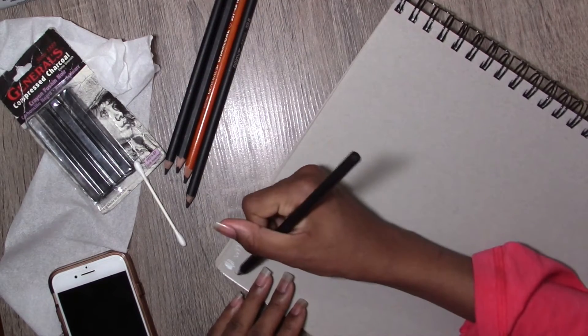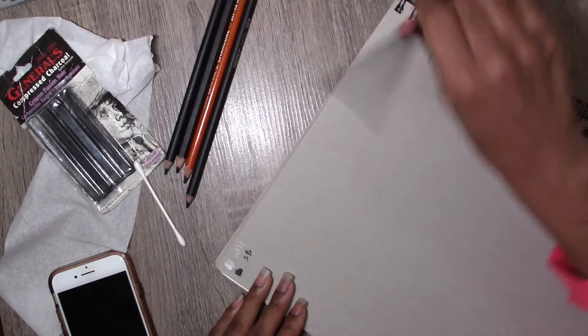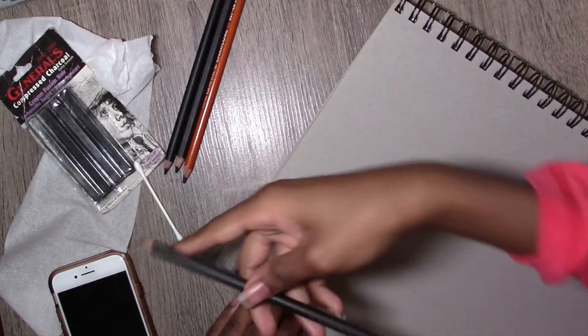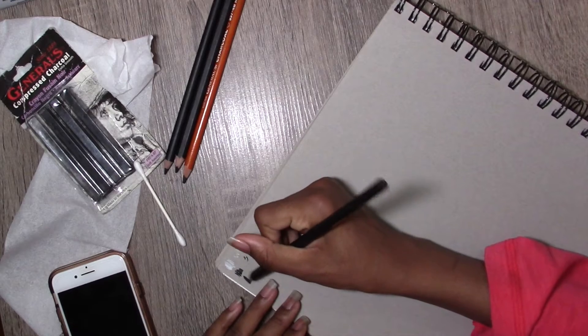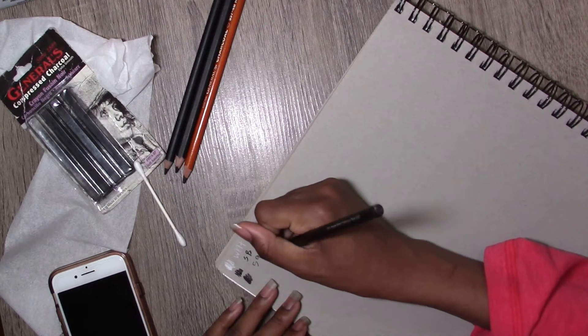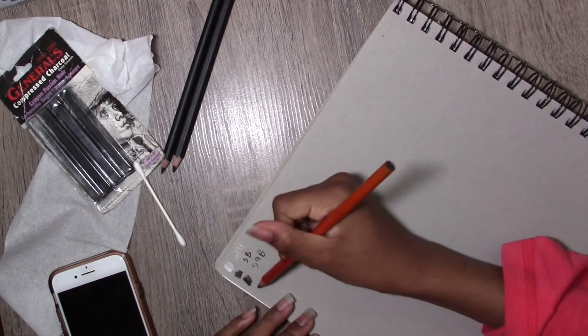3B... 59B. It's softer — maybe this is a 5.9B? I don't know, I've never heard of 59B. This is a 4B.